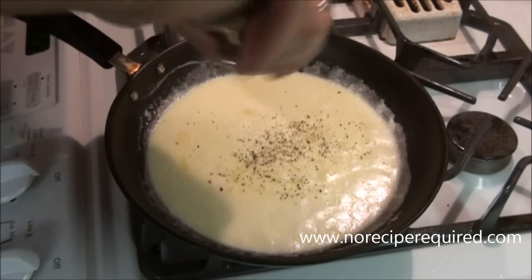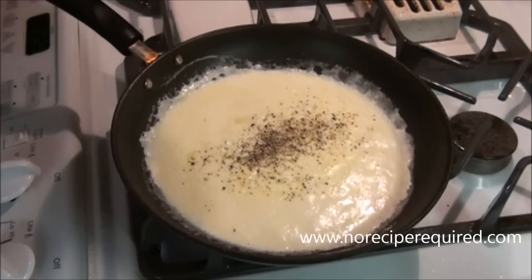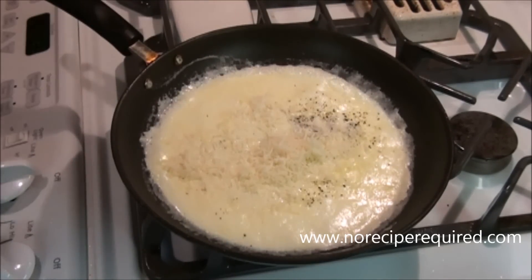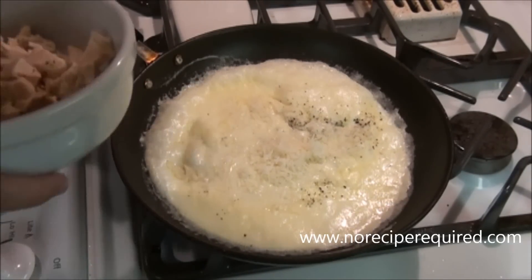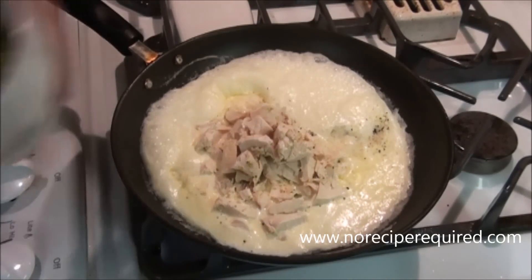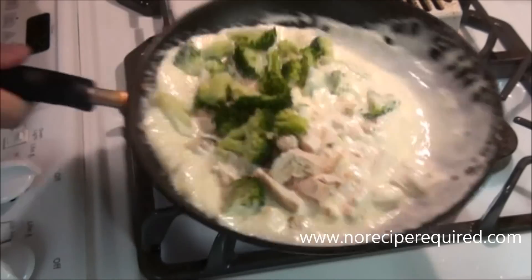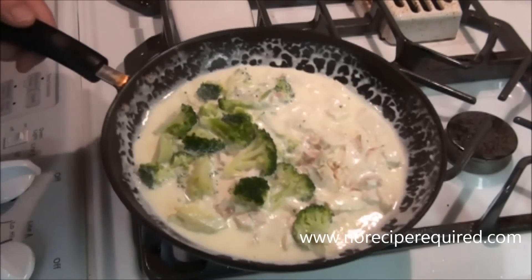Our pasta is just seconds from being done, so I'm going to get my sauce prepared. I have my cream that's reduced down a little bit. I'm going to add a little bit of Parmesan cheese — notice I don't want to add it all; I keep a little bit so that I can always add more and make some adjustments. I've got some chicken that I'm going to add, and I've got my broccoli that I steamed and then shocked in cold water. Let's go drain the pasta as all this comes up to temperature and we'll come back and add it all together.